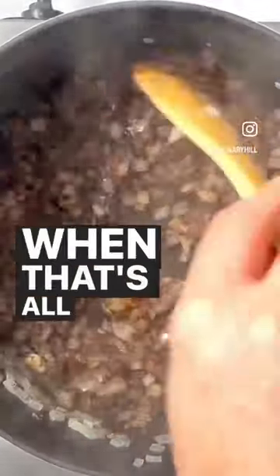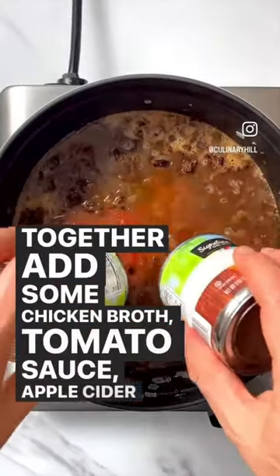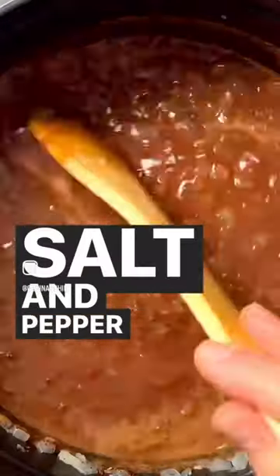When that's all softened together, add some chicken broth, tomato sauce, apple cider vinegar, tomato paste, brown sugar, Worcestershire sauce, and salt and pepper to taste.